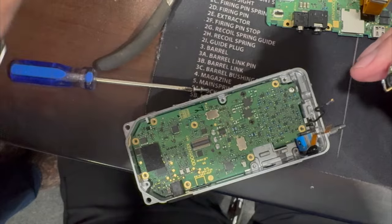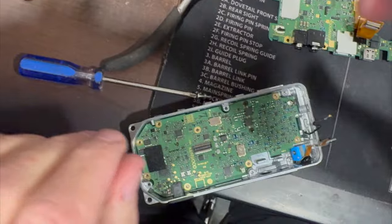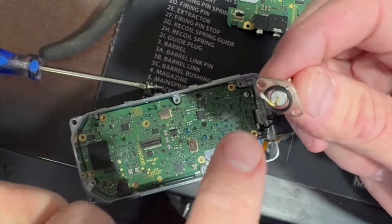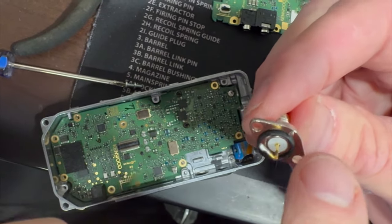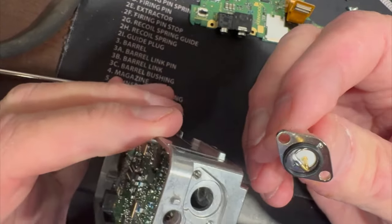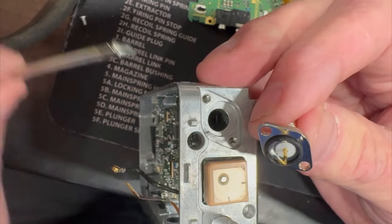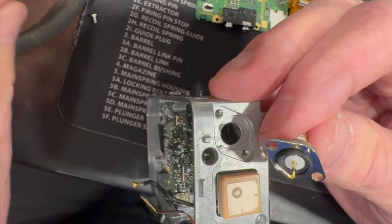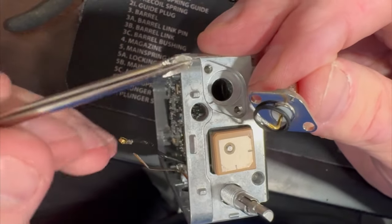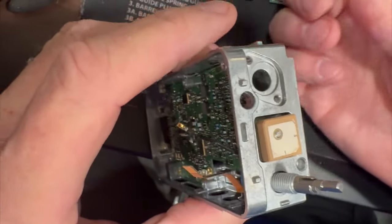The only thing holding that SMA connector on is the solder connection. I'm just going to heat this up a little bit and wiggle it, and boom, it comes off — we'll clean that up when we put it back together. Carefully note there is a rubber washer here, and also a little marker thing that fits right here. That little marker lines up here, and there's also a rubber seal — make sure you don't lose that.